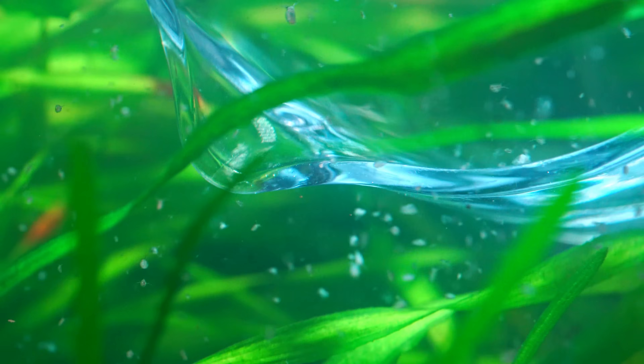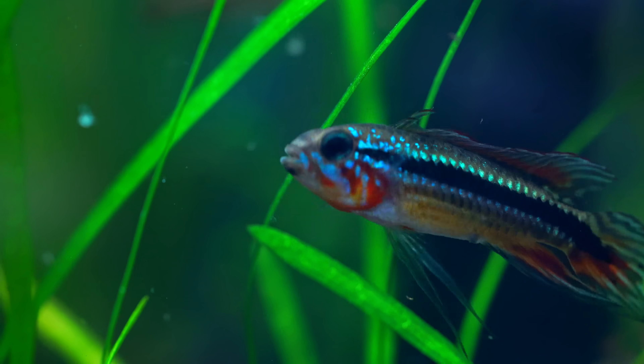Rainforest leaves feed these tiny creatures called Daphnia — but they're small, fragile, and they're constantly being hunted.